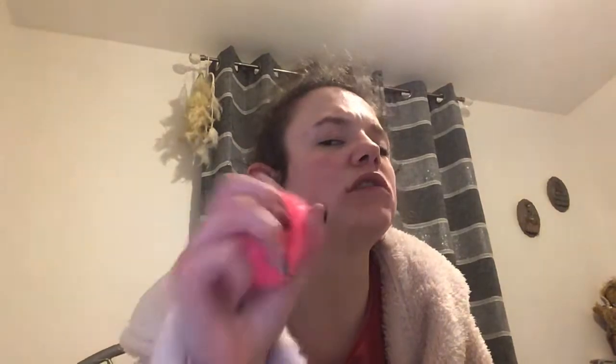This is a textured pink one. One of my friends got me this. It's textured and it's crunchy.